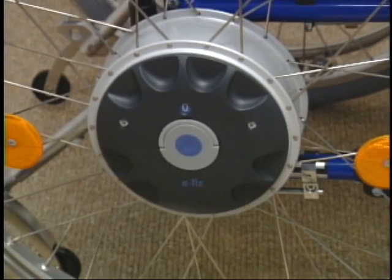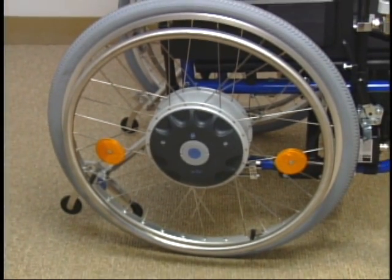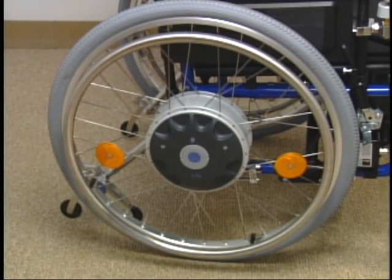Two drive wheels with maintenance-free motors, gears, brakes, and microprocessors are all connected and contained in the hub of the wheel.